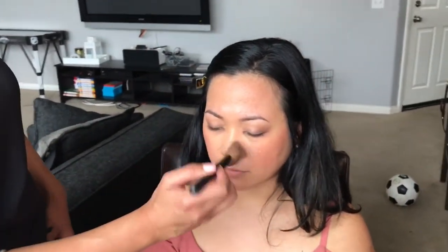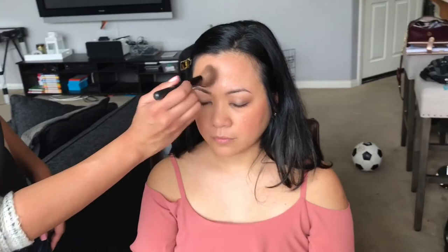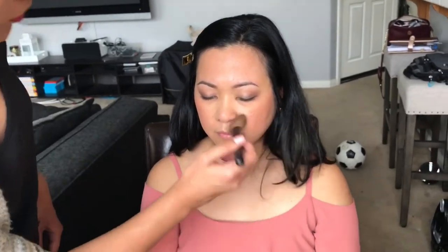Setting it with the translucent and natural powder just to set her makeup. If you need a mask, that would be the next step.